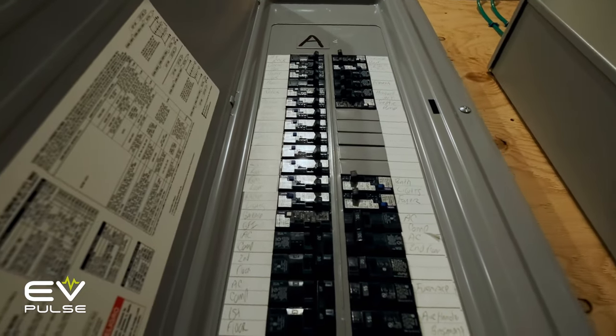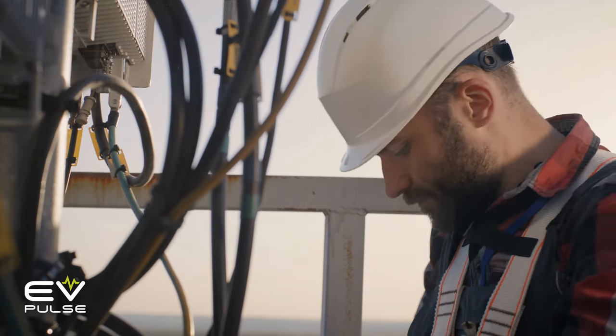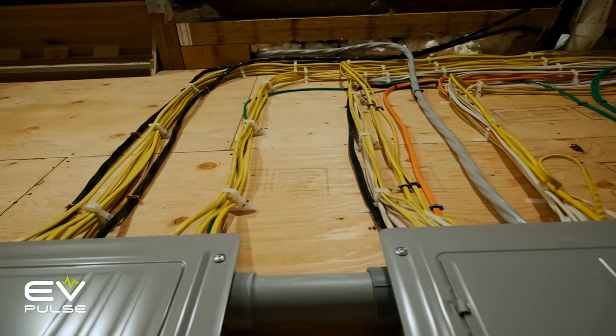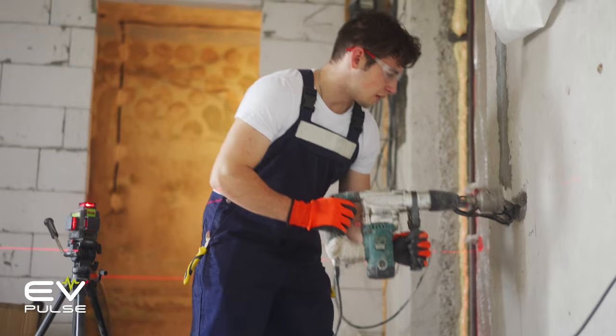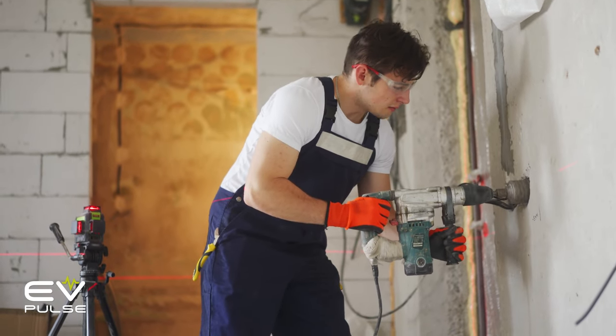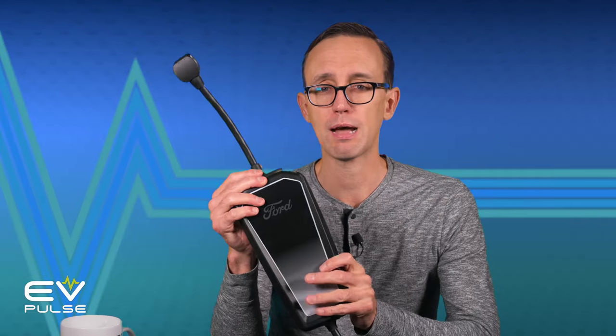Now, there can be a downside to Level 2 charging at home, and it's potentially a big one: cost. You may have to pay for the charger itself — they are usually not cheap. And then, unless you're super handy, you often have to shell out more money for an electrician to install the charger, because a new 240-volt circuit may have to be run from your power panel to where you want to charge your EV. Be aware of potential additional costs, which can add up to thousands of dollars. However, if you're lucky, the electric vehicle you buy may come with an EVSE that has an option to double as a Level 2 charger by swapping out the plug.